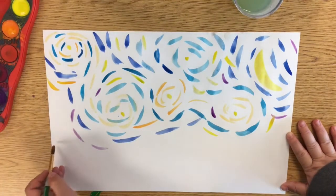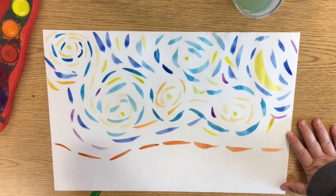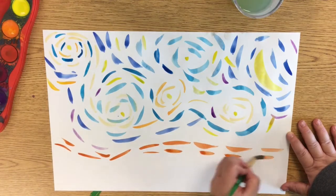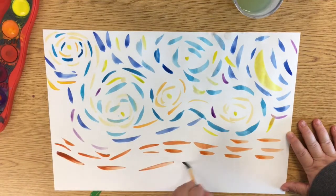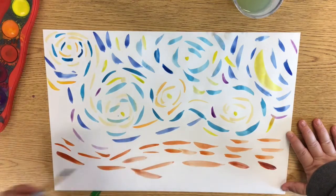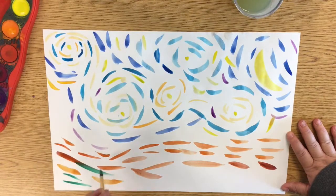Now I'm going to create the background on the bottom for Starry Night. I'm just going to continue to use my bold brush strokes and some nature-based colors such as brown and green to create the background of where the city is going to go. This would just be like the ground or the dirt of where I am going to eventually put the houses and the large cypress tree in my painting.